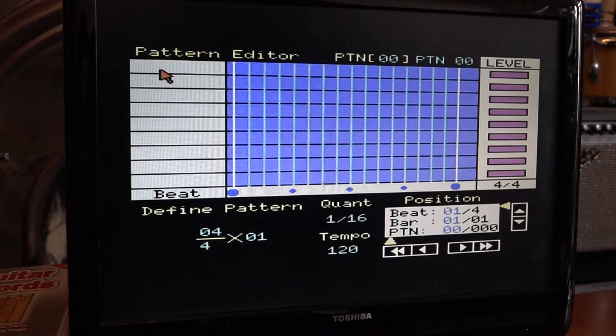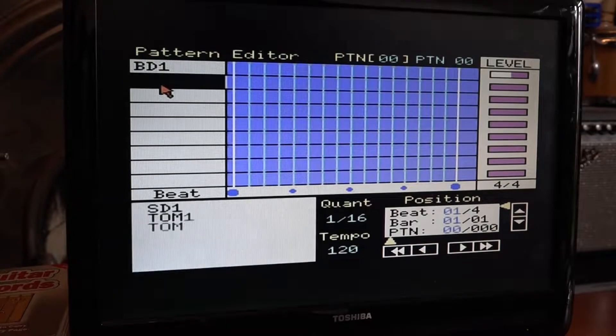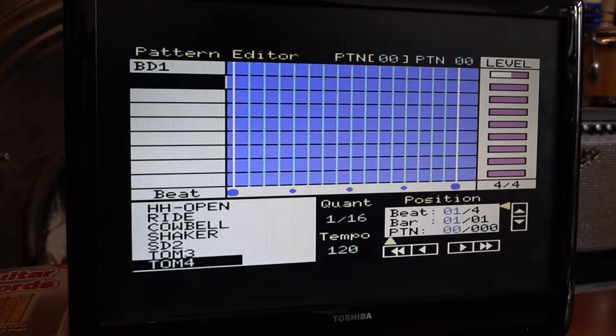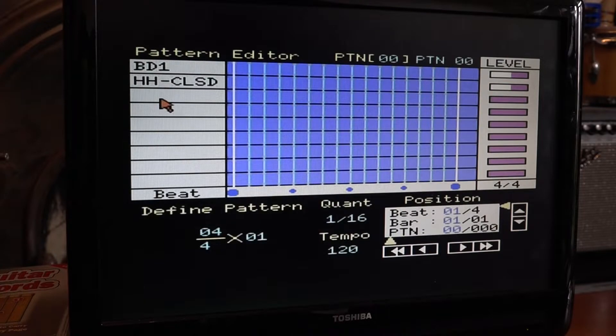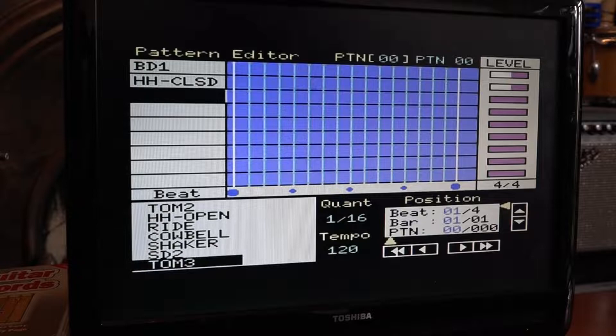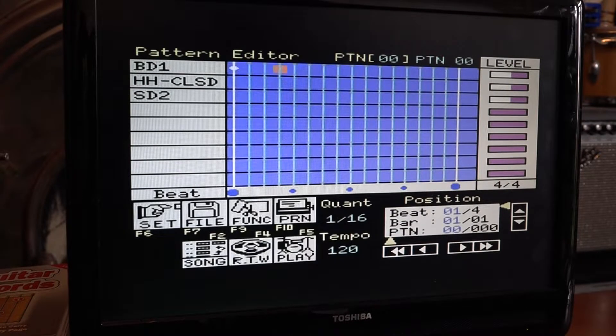Over 'pattern' you hit the enter button and up comes the pattern editor. You move the keys up to this section and press enter to pick what drum you'd like to use on that particular track. I'm going to use bass drum number one, find some closed hi-hat, and put in some snare — snare drum two will do. You then move the cursor to where you want to put each note. You've got a standard 16-beat pattern here, and I'm going to stick a four-to-the-floor — you just enter the note by pressing the space bar.